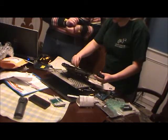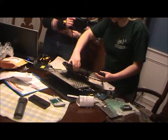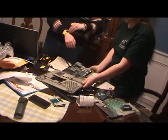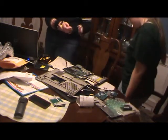I remember that this thing goes here. This black LAN cable plugs in from the back here, and then that panel is done — that's all we get to that panel. So we're going to try to put this thing back together and see if we can get it to work.